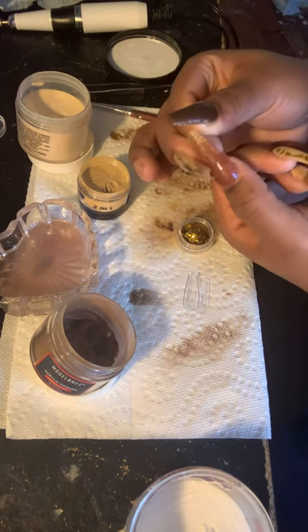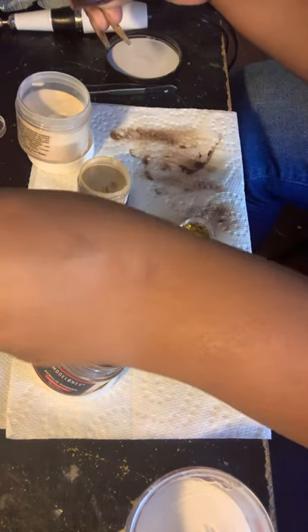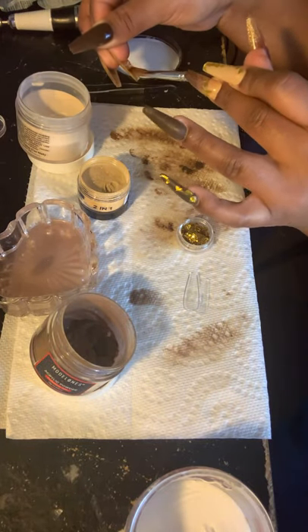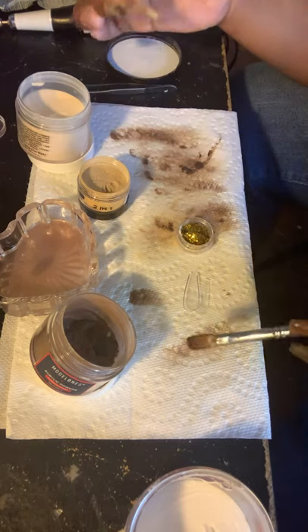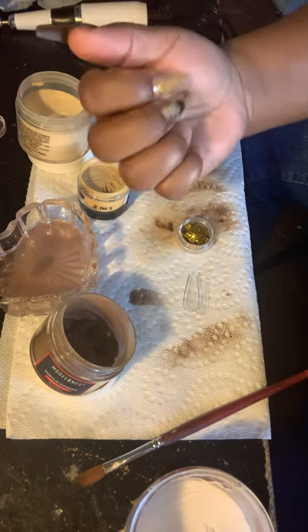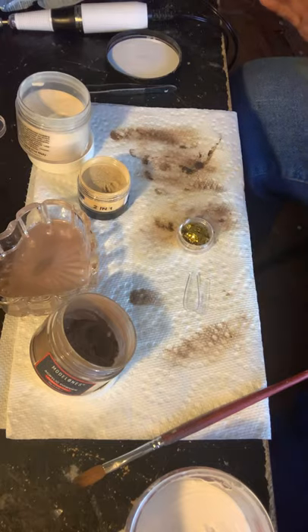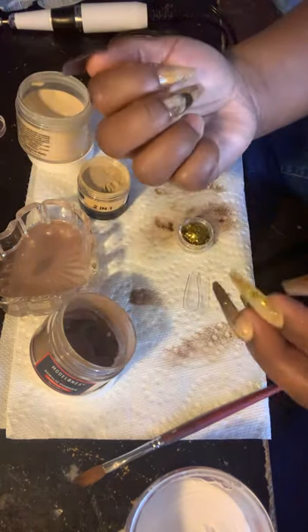And then all you would do is take your brush and just clean up — swipe it down, just make sure it's neat underneath. Again, I'm not making a set, I'm just trying it. So it's not going to be cute. It's just going to be a bunch of random stuff.